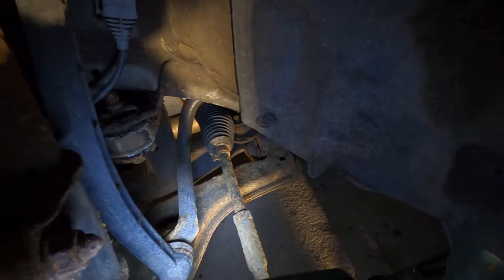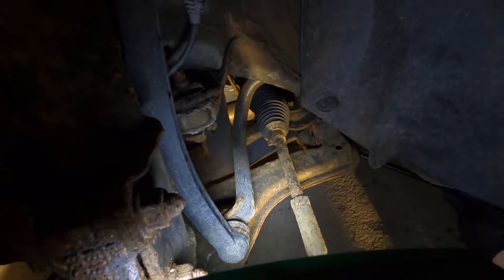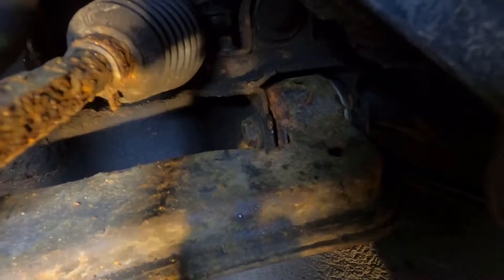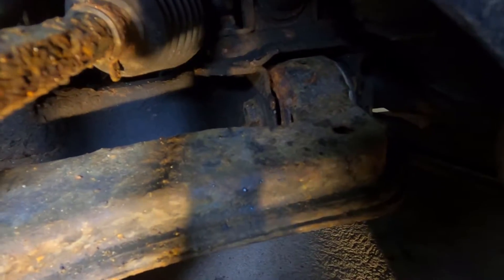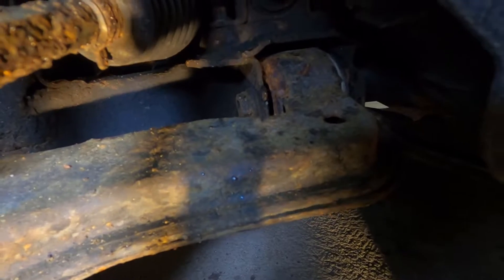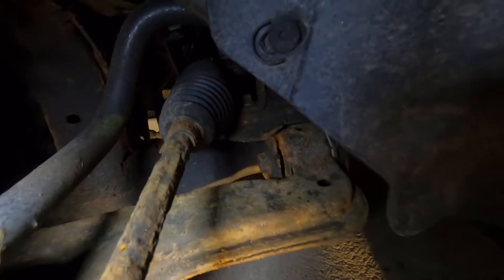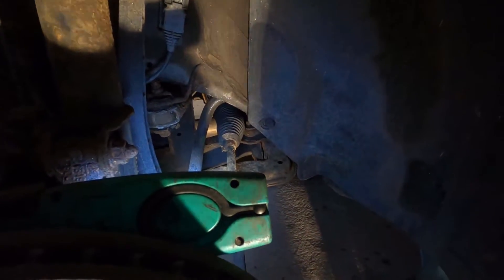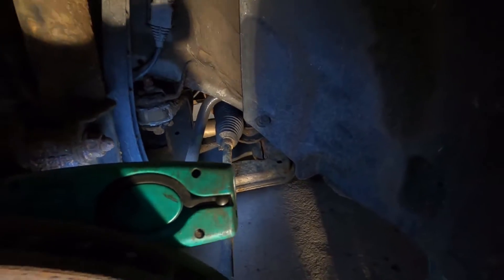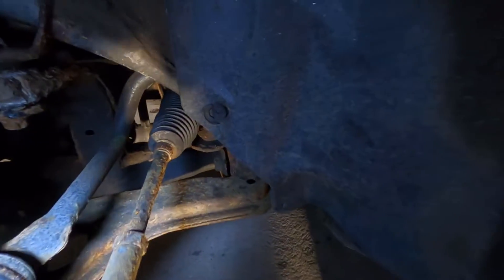The other thing is the lower control arms — you can see this is the lower control arm here. They have standard rubber bushes and with age they wear out. I'm not putting a lot of force on this pry bar and there's a lot of movement in there. Those bushings are quite soft, and a standard VXR with around 250 to 300 horsepower should really have little to no torque steer.